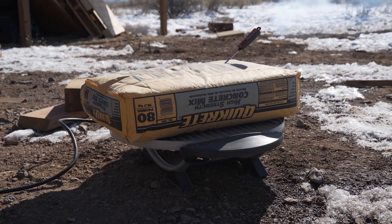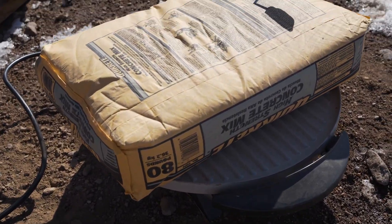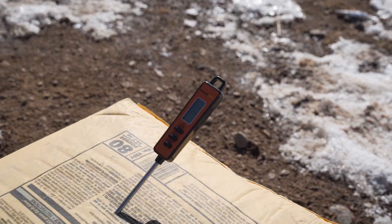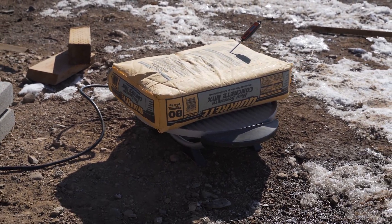And what else is the secondhand George Foreman grill good for? Heating up bags of concrete. They started at negative eight degrees Celsius; been about 30 minutes and we're at 11 now. I'm going to try and get them to 20 or 30 degrees each — three or four bags. That should do us.